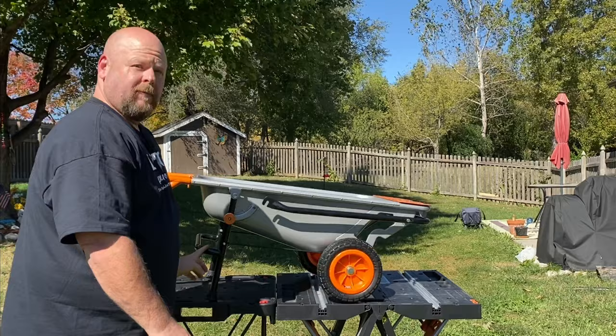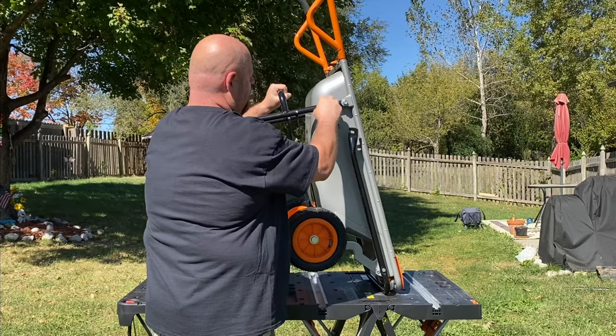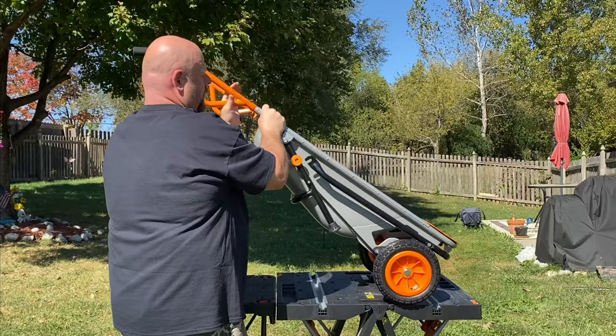To put it back in dolly mode, you're just going to slip this up. Pull this tire jack again and it rocks back underneath. You can store it this way — that's when you put out the front here for your dolly.